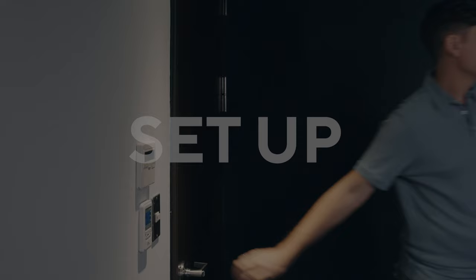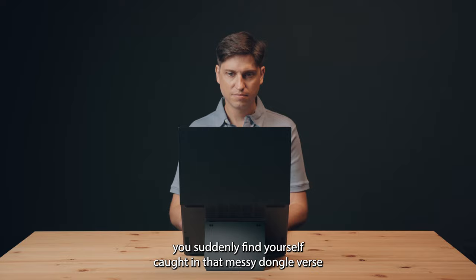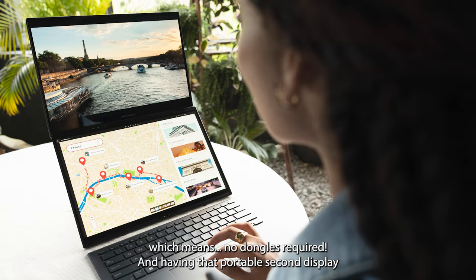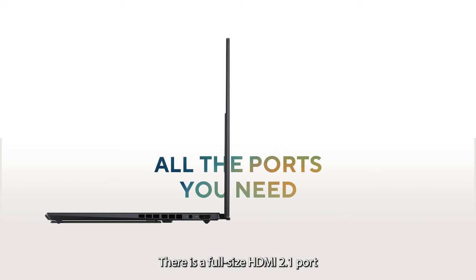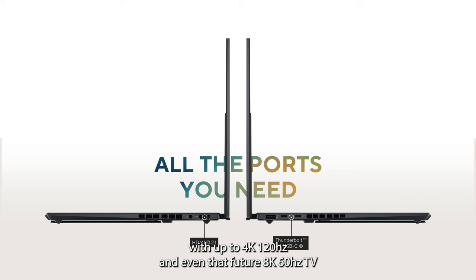A lot of ultra-portables come with very few ports these days. Once you connect an external monitor and some accessories, you suddenly find yourself caught in that messy dongle-verse. Despite its dimensions, the new ZenBook Duo comes with a full set of I/O — no dongles required. Having that portable second display built into the laptop results not only in a much cleaner setup, it's more ergonomic and literally takes just a second to set up and pack up. There is a full-size HDMI 2.1 port, as well as two fully specced-out Thunderbolt 4 ports, a 3.5mm audio jack, and a full-size USB Type-A port.